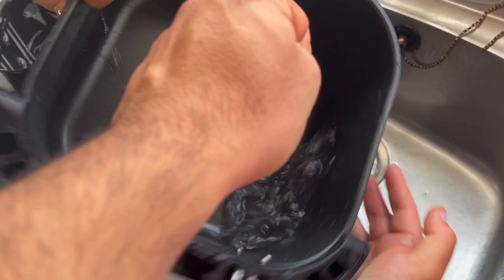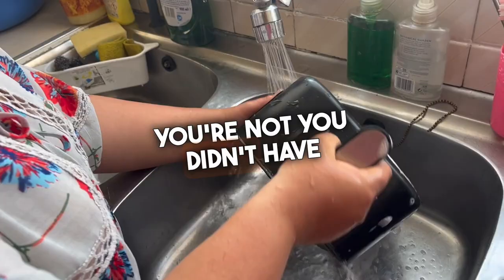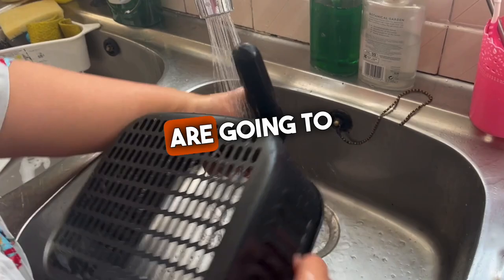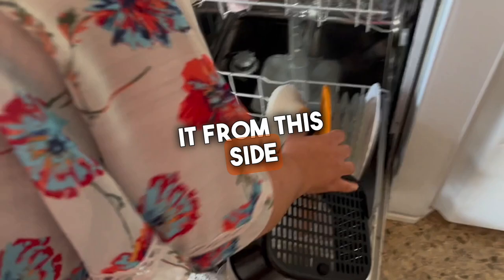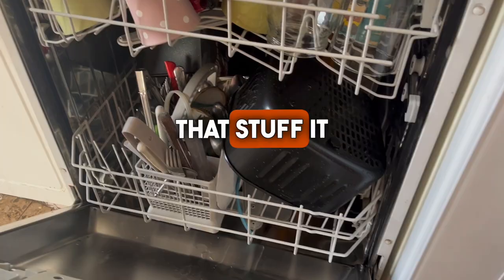If you want, you can also put it in the dishwasher instead of using the sponge. So if you're still not satisfied after wiping, you can put it directly in the dishwasher. For a lazy person like me it's perfect! Let's see — it fits in the dishwasher with all that. Yeah, it fits perfectly. So this is how easy it is to clean the air fryer.